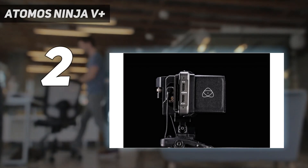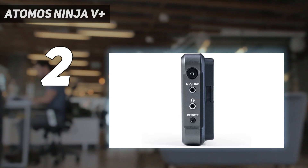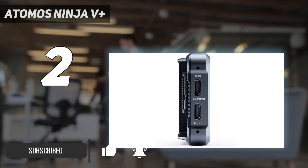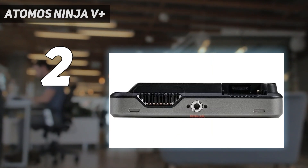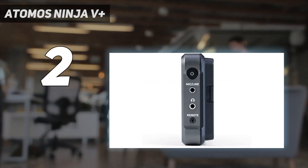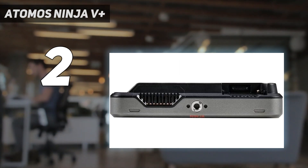Number 2 on my list: the Atomos Ninja V Plus. The standard Atomos Ninja V tops out at a resolution of 4K 60, which is sufficient for most filmmakers. However, many cameras now shoot 6K or even 8K, and the Ninja V Plus has been made to handle these much higher resolutions, offering 8K capture at 30 frames per second and 4K at an impressive 120 frames per second. The screen is slightly larger than the Ninja V's at 5.2 inches, though the difference is barely noticeable.